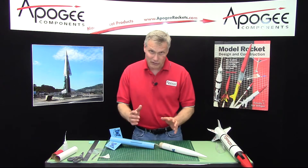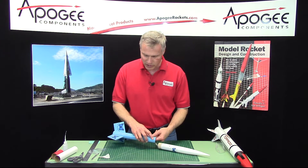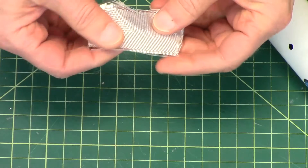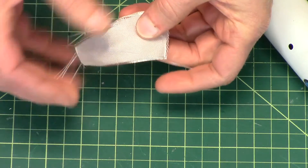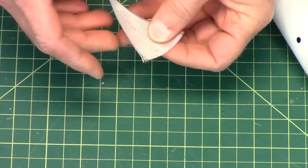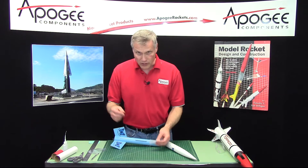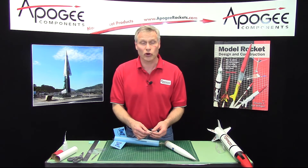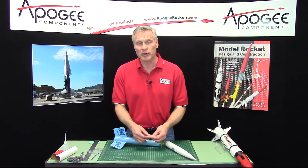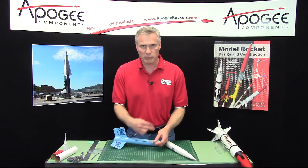Now, when you're out on the field to repair a zipper, you want to glue it back together. I like to use some fiberglass cloth, and I usually keep a little repair patch in my range box for this very reason. If you don't have fiberglass cloth, you can use almost any cloth — an old t-shirt will work, or maybe an old parachute that's all ripped up; just cut a little piece of cloth out of it.